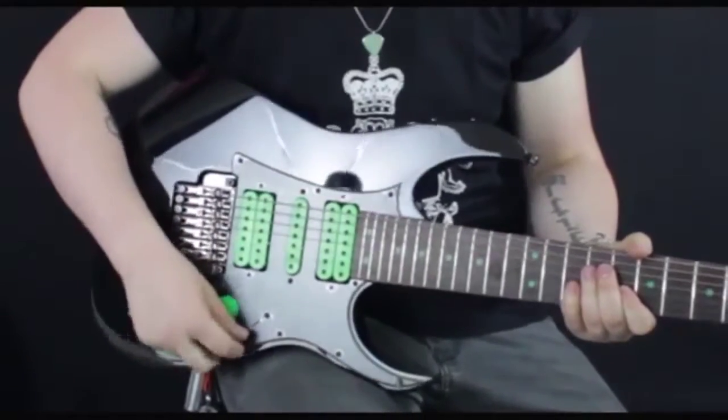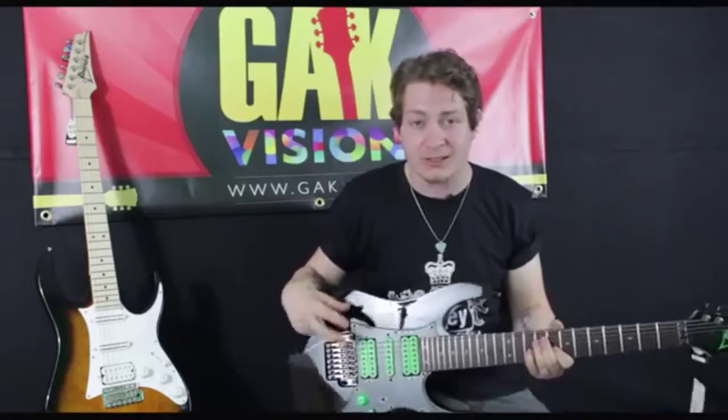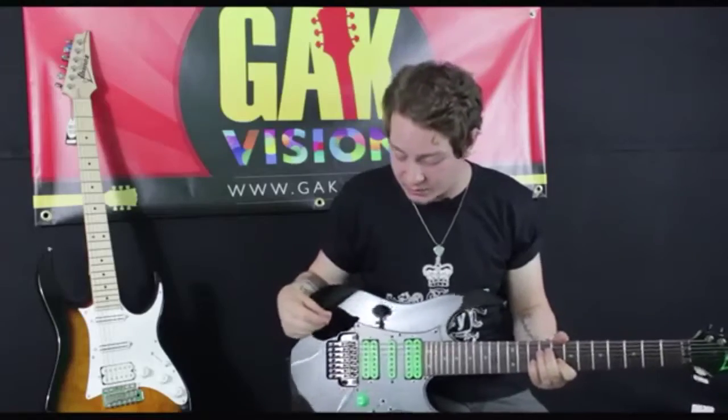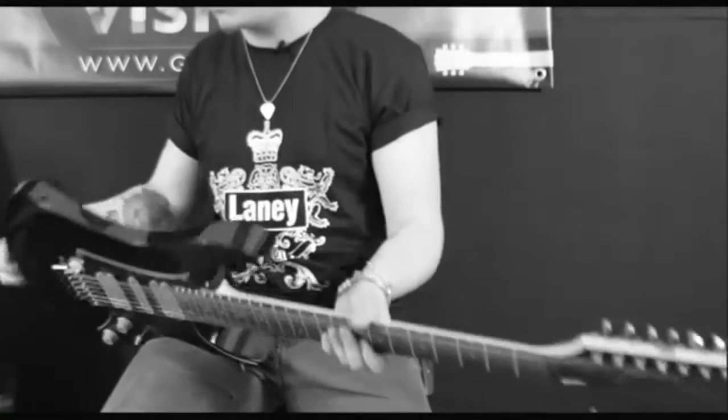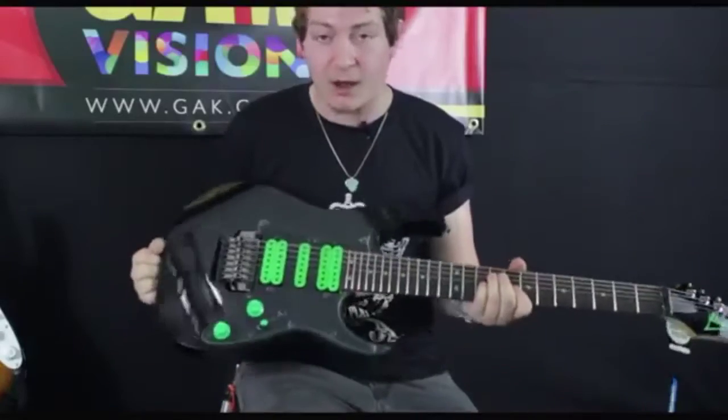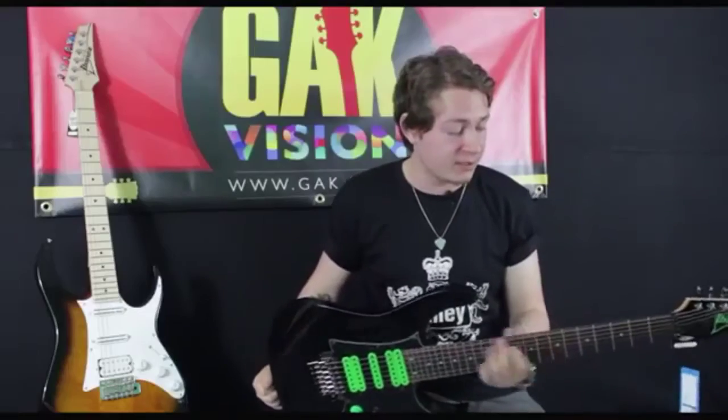There's a five-way selector switch, so not only can you get the crazy humbucking shred stuff, but you can get the single coil snappy tones as well. Got one volume, one tone. The guitar body is made of American basswood, so it's quite light and incredibly resonant - let's see what it sounds like.